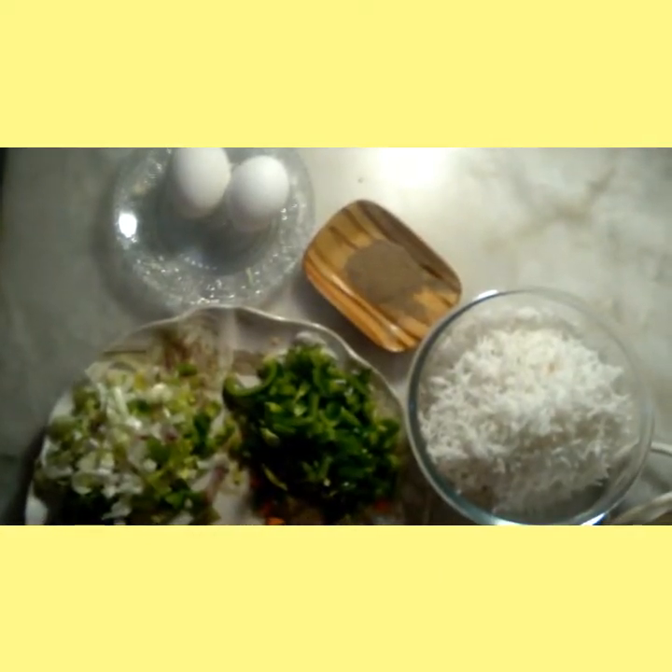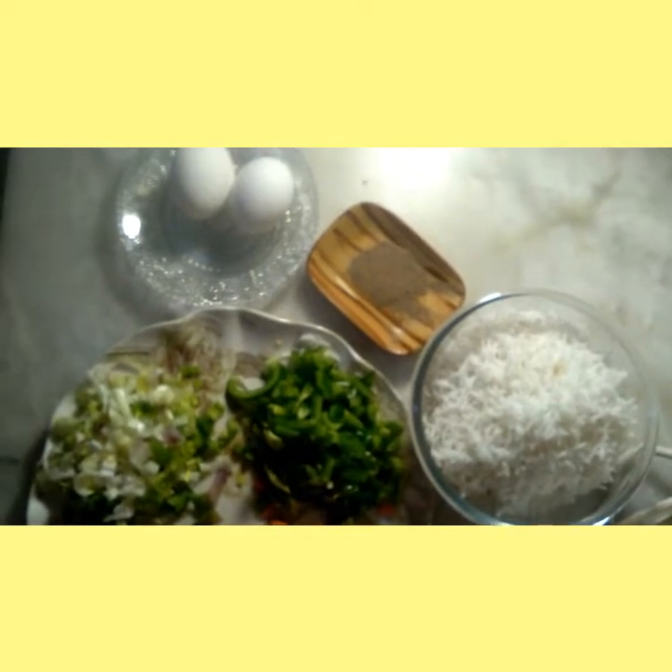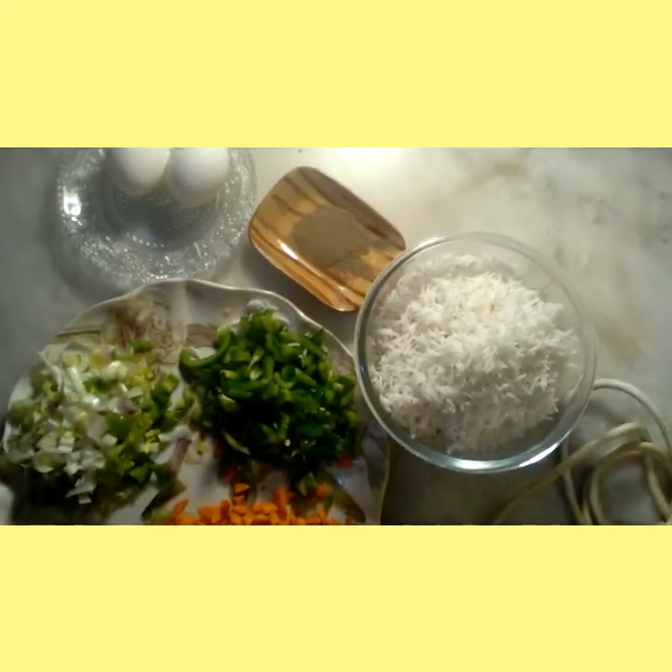Assalamu alaikum everyone. Welcome to our channel Cooking Buzz. Today we are making a Chinese recipe, egg fried rice. So let's start our recipe.